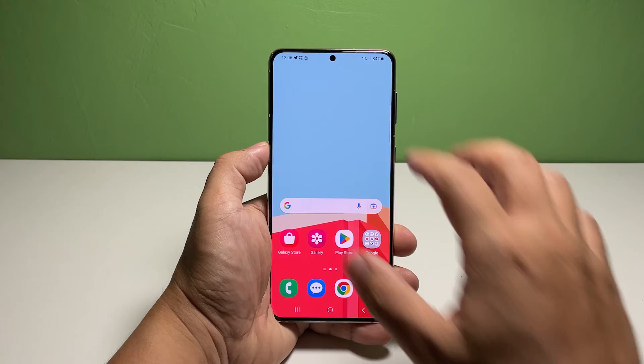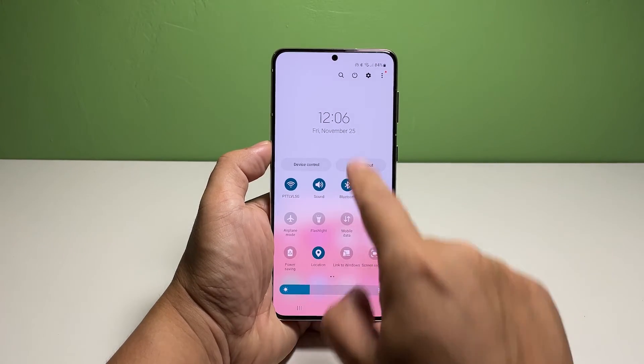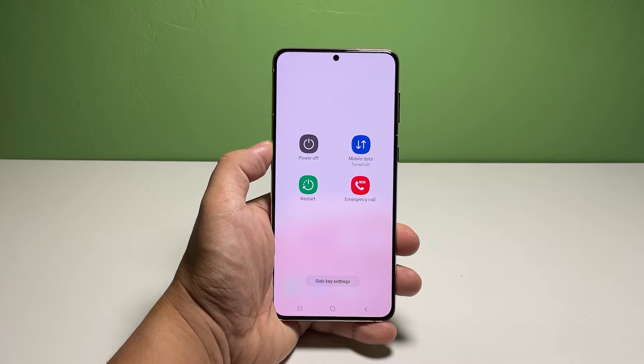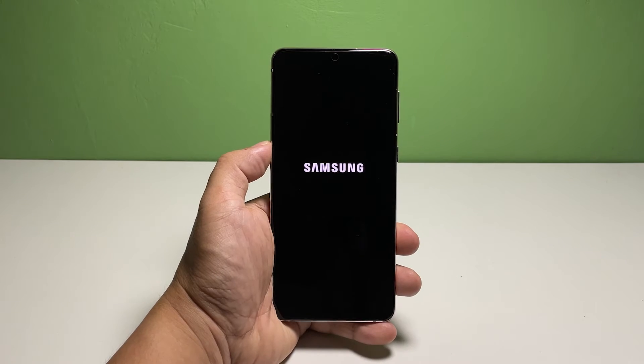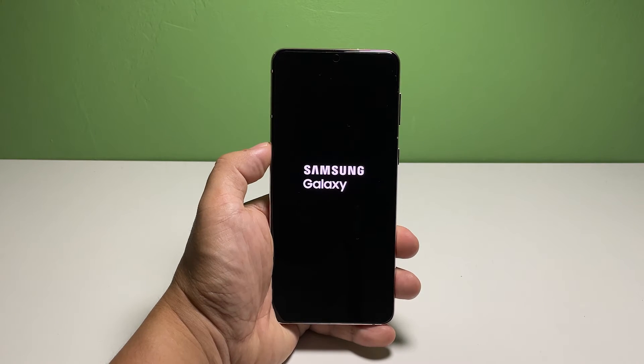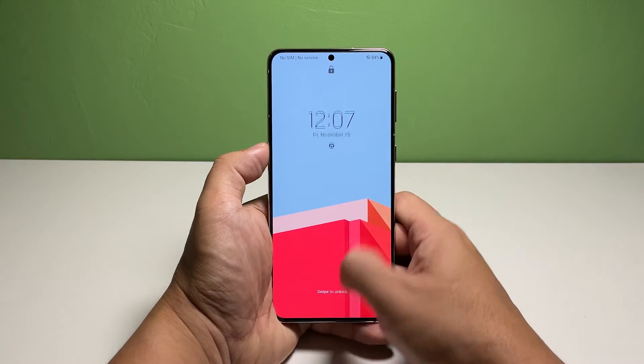To restart your phone, swipe down from the top of the screen twice to pull down the quick settings panel, tap the power icon at the top of the screen, select restart, and tap restart one more time to reboot your Galaxy S22. After the reboot, try to find out if the problem is fixed; if not, move on to the next solution.